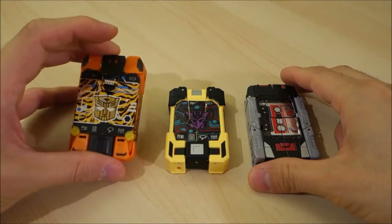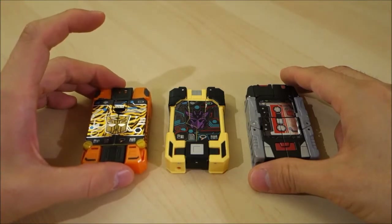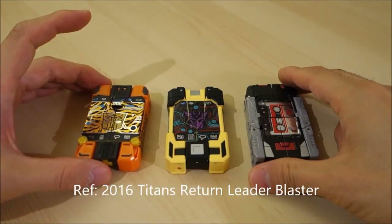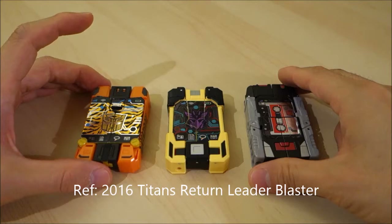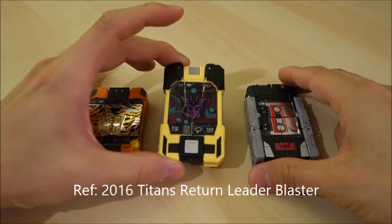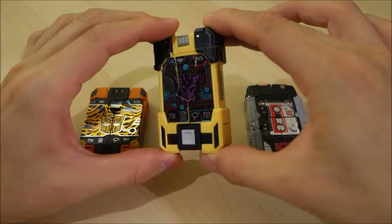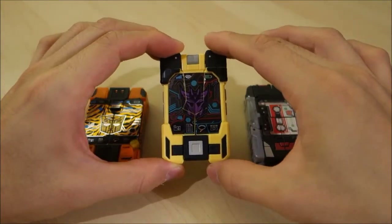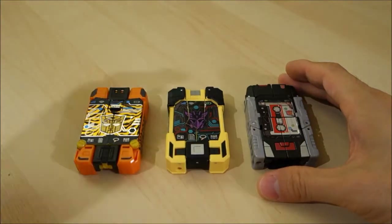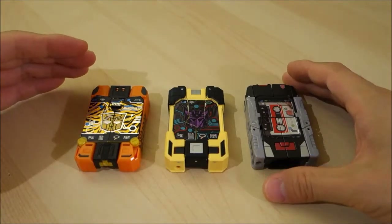I always liked getting the cassettes with the Soundwave and Blaster figures. I did a Blaster video and showed no less than three versions of Blaster, and I have even more versions of Soundwave than that — I got both the Generations War for Cybertron and Fall of Cybertron figures, which I also like.